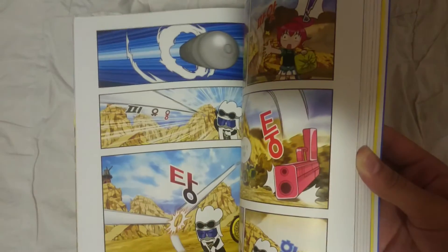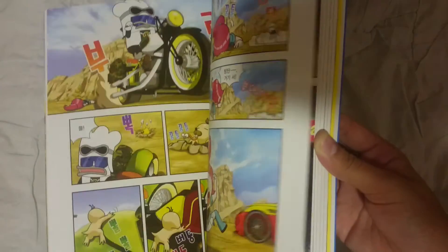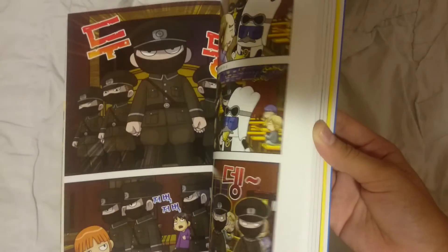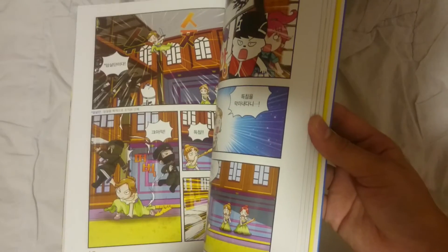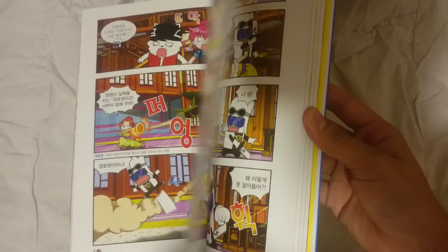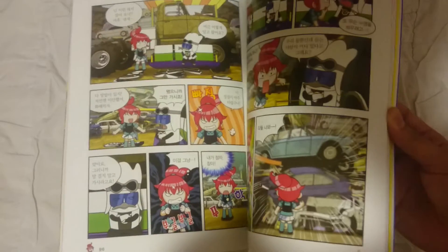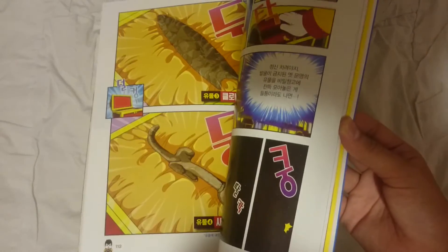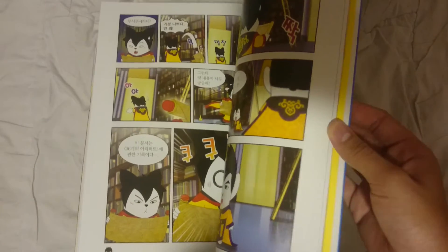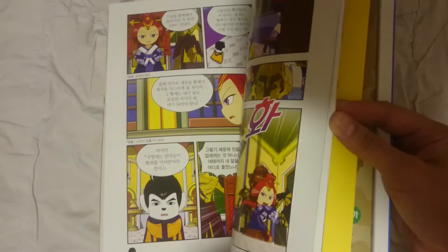It says it's Bangtan, and this is chapter 2. Oh my god, the drawing is so cute. I'm sorry, you guys probably can't see the pages. Because there are so many pages I can't really show you everything — I don't know how many pages there are and it's taking forever.